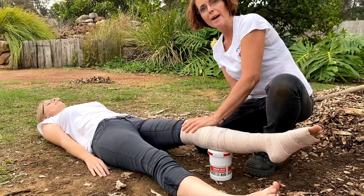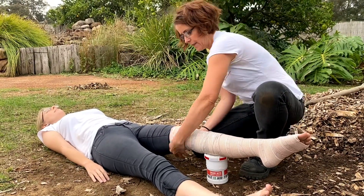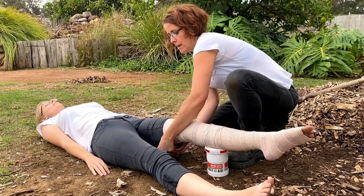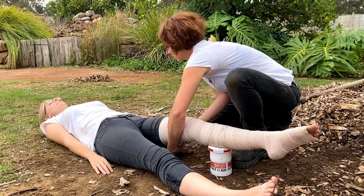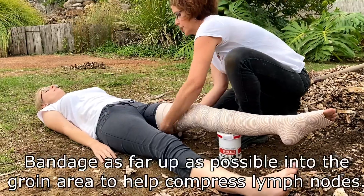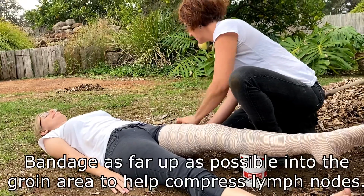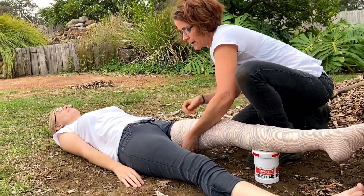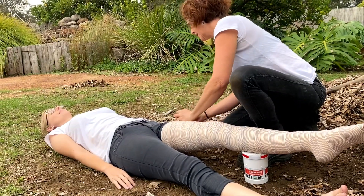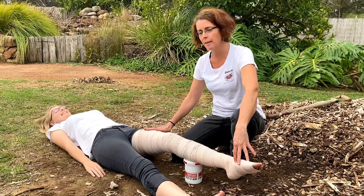There's no need to take clothing off — you can bandage over the clothing. If she had jewelry on, like a little anklet, I would cut that away just for comfort. I'm working all the way up the limb, coming up to the groin area, nice and close. And there we go — that bandage is on and done. I can tuck that under there to secure it. That is the limb completely bandaged.